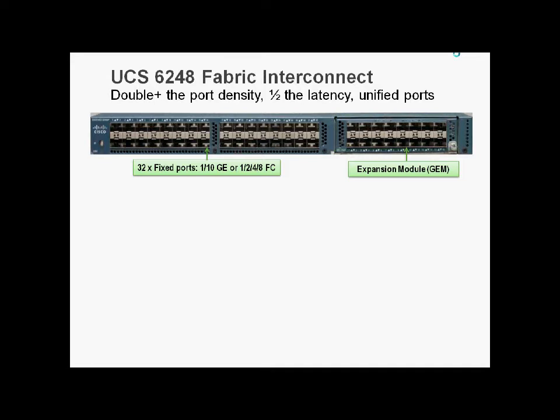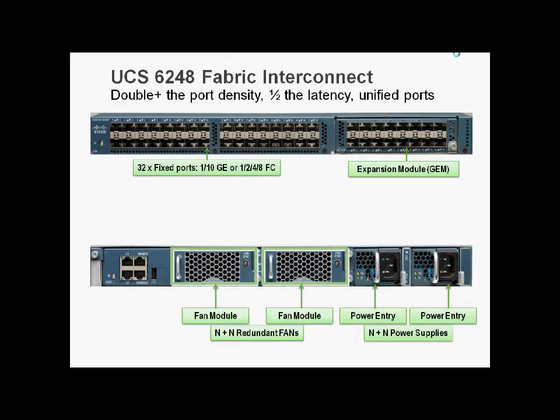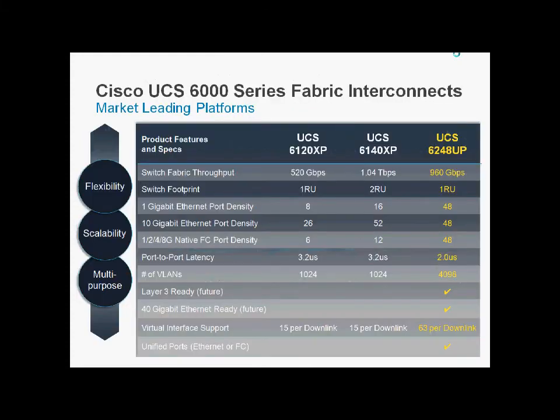The 6248 comes with 32 fixed ports out of the box. Any one of those ports can be 1 or 10GB Ethernet, or 1, 2, 4, or 8GB native Fibre Channel. The expansion slot can hold another 16 unified ports. On the back, the L1 and L2 cluster links are now rear-facing, Management 0 is on the back, and Management 1 has been replaced with a console port. It retains grid-redundant power supplies and redundant fan modules.